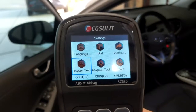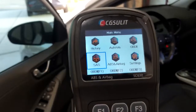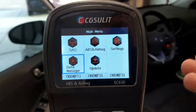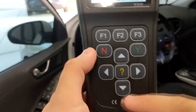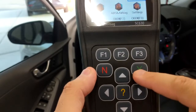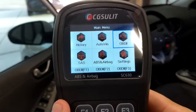There's a display test to check if your screen has any issues, a keypad test for the keypad itself, and an about menu with information about the scanner. Back in the main menu at the bottom we have data manager and update, which lets you update the scanner online for more functionality. As for the keypad: four direction buttons, a center button that brings up help menus, Y to accept and move forward, N to go back, and the F1, F2, F3 shortcut buttons.